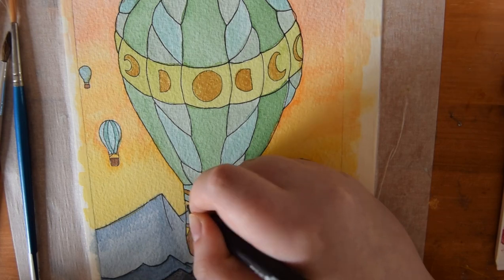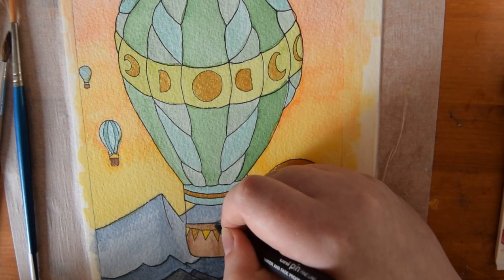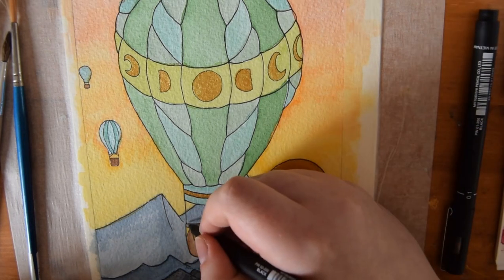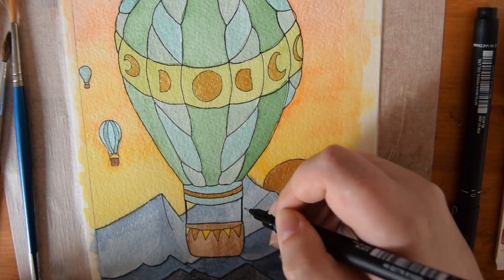My final step was to take a 0.03 uni pin fineliner and create the ropes that attach the balloon to the basket.